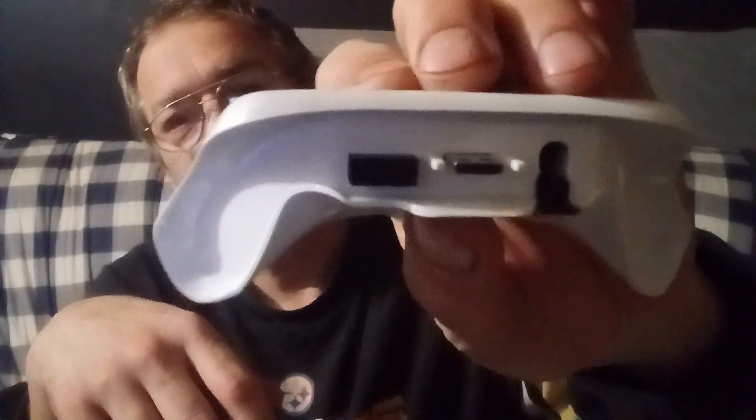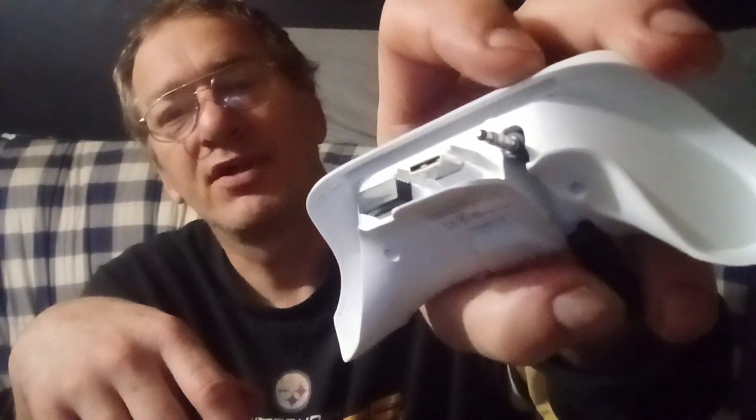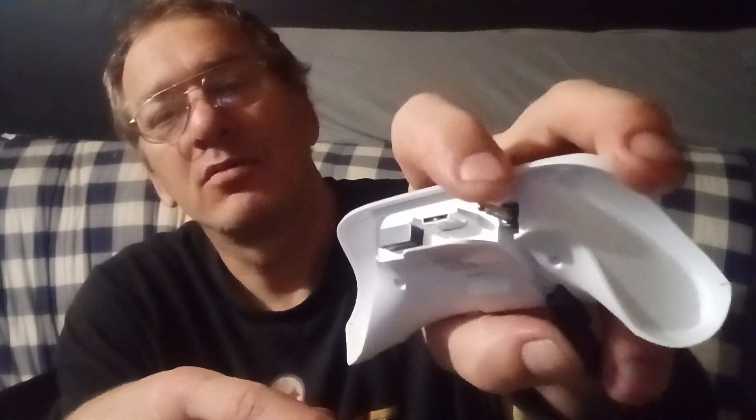That little part gives you the Bluetooth connectivity. You can put it back in there when you're not using it so you don't lose it — that's pretty cool. It's also got this little pull tab where you pull it out, and that's where your little prong is. You lift it up — that's the prong you plug into the Xbox.